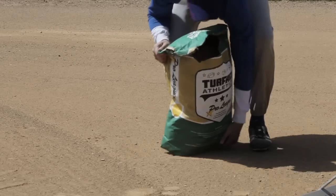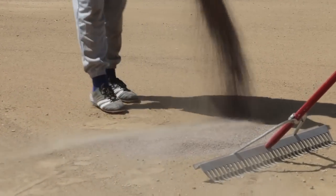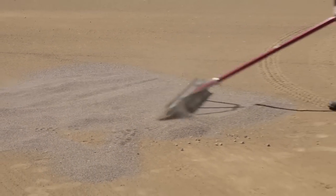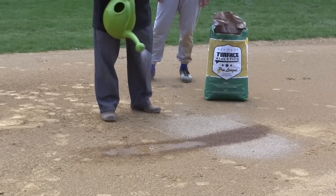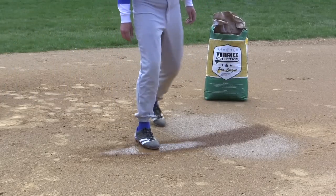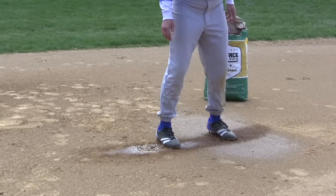The material has the ability to absorb moisture to help keep the game going even during a rain event. Turfus acts as a buffer between the infield clay and rain, allowing a player's cleats to move across the surface without getting sticky. You'll notice the area topped with Turfus remains in good playing condition even during a rain.